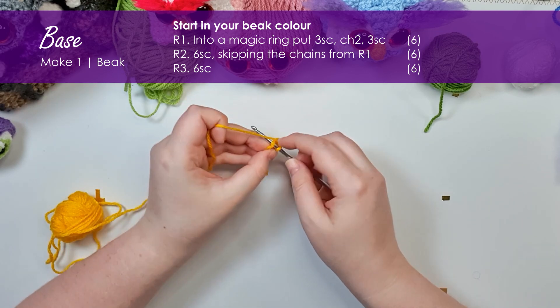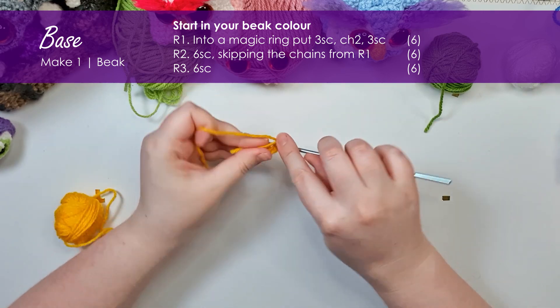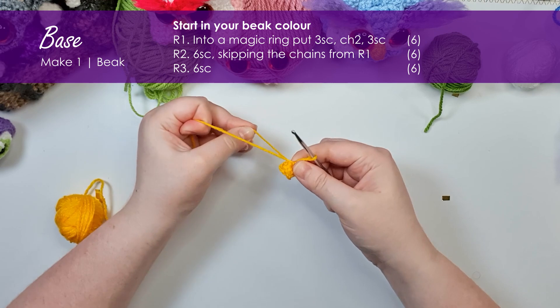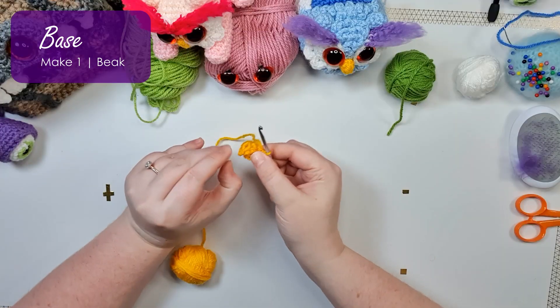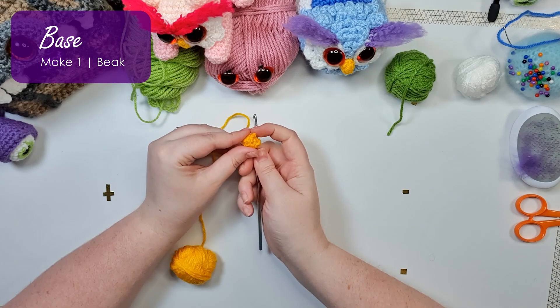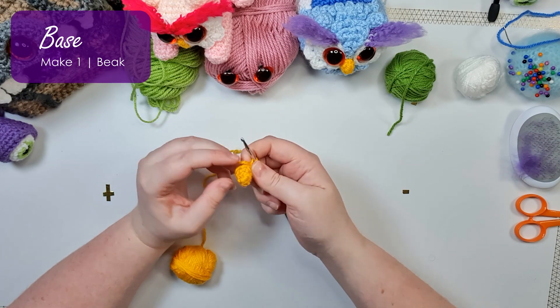Then go back to working into the magic ring and put another three single crochet into it. In all subsequent rounds, we're going to skip those chains and just work into the six base stitches. Pull your magic ring tight — there is our first round. Now we're going to be working two rounds of six single crochet.